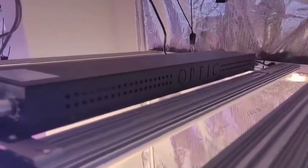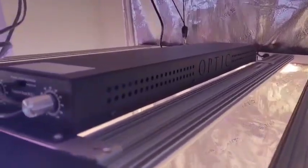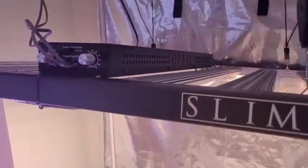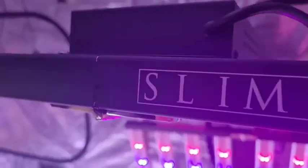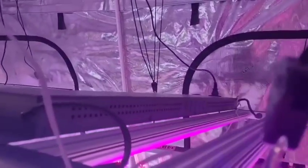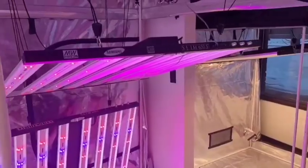Both lights feature a MeanWell driver. The Slim 600S features 2 dimmable MeanWell drivers that you can dim 0–100% either manually or with our master controller. The Slim 650S features 3 dimmable MeanWell drivers: the first being 500 watts to the white LEDs, 100 watts to the red LEDs, and 50 watts to the blue LEDs.